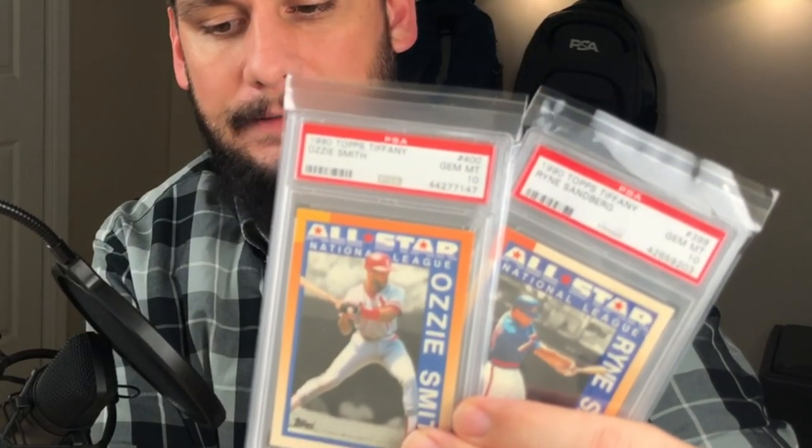Both cards are from the 1990 Topps Tiffany set — the Ozzie Smith All-Star National League and the Ryne Sandberg All-Star National League. Both graded PSA 10, gem mint condition. Great cards to have, great players, great condition. The centering on these are both beautiful and the backs are pristine looking.